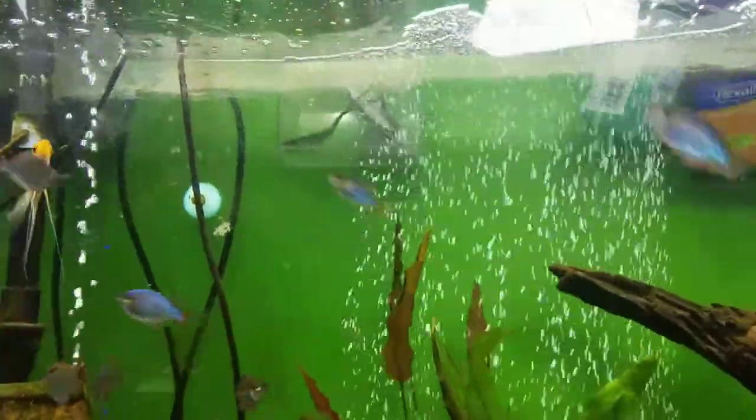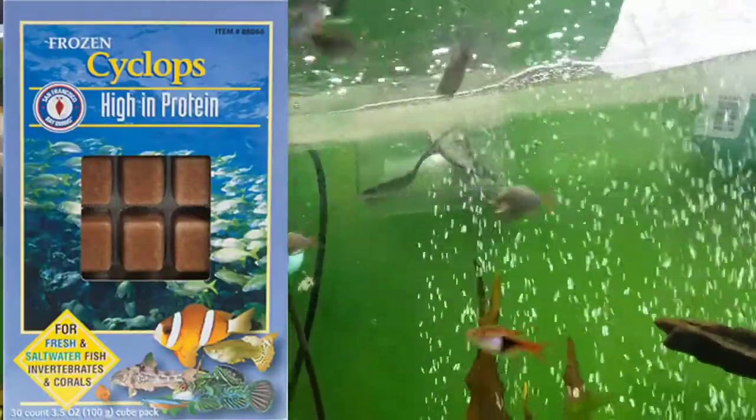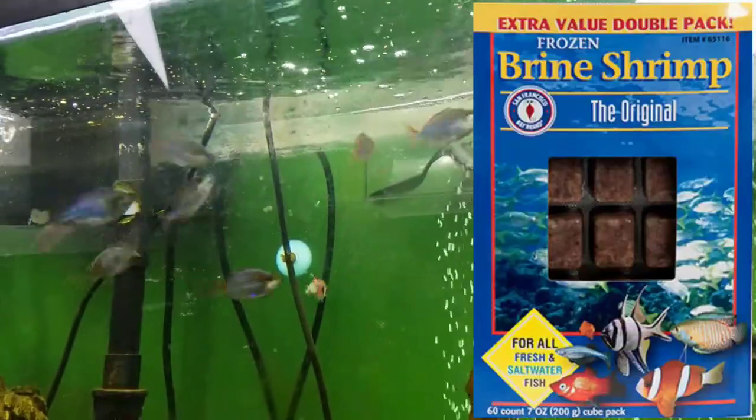These fish typically eat mid-water but will also sometimes eat off the top. You are going to want to feed them flake food or a slow sinking granule. They really go nuts for frozen foods like frozen blood worms, frozen cyclops, and frozen brine shrimp. I also feed some live baby brine shrimp — you can see them swimming around the tank and munching on that.